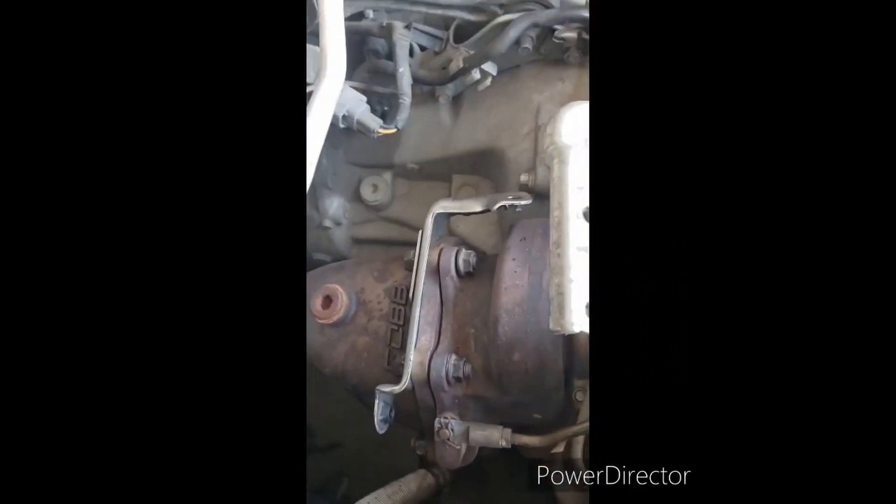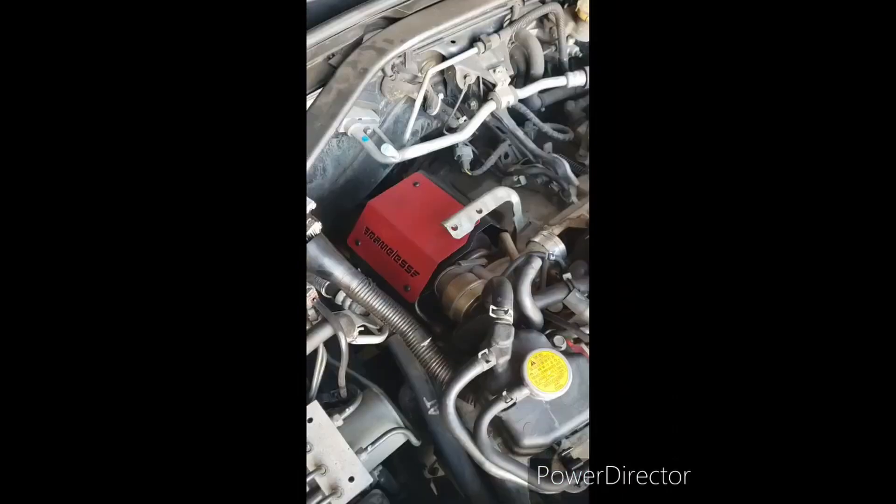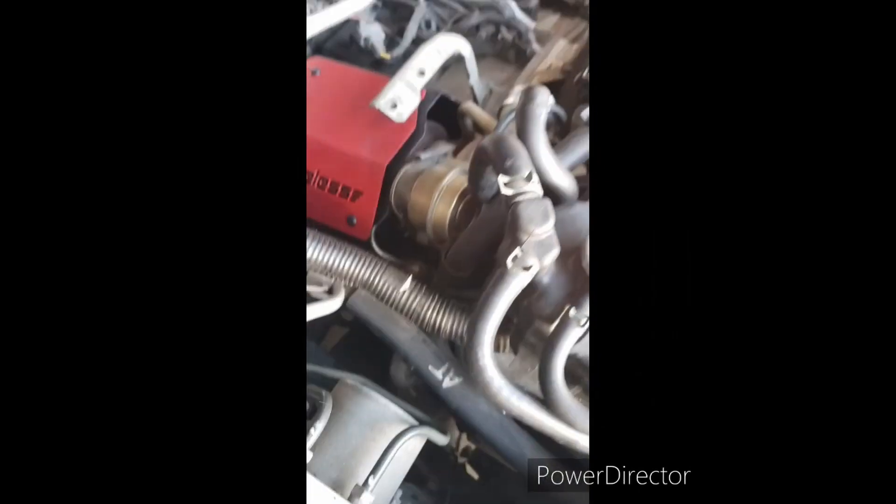Now we're going to get this other bracket on — the one that goes from here down to there. Unfortunately it would not fit, so I had to remove the intercooler once again, and now I'll be bolting it in right there. Alright, we got our two bolts there and there's another one down at the bottom I'm going to have to reach down and get. That is bolted in place. Now we're going to put our other bracket — this one comes down from there to there — then we're going to put the intercooler back on, bolt everything back up, and we'll be good to go.